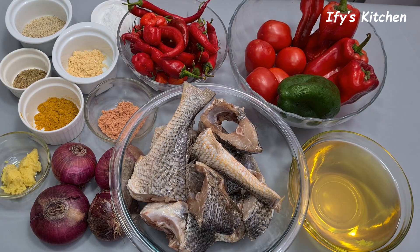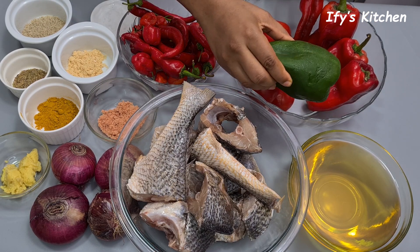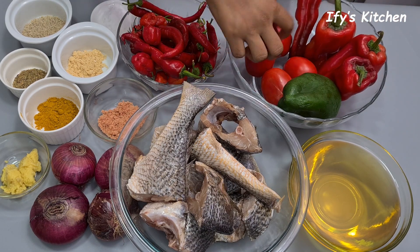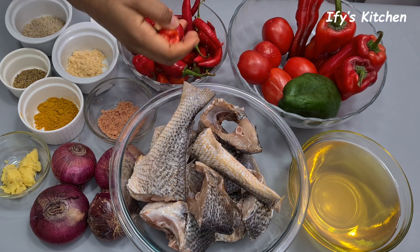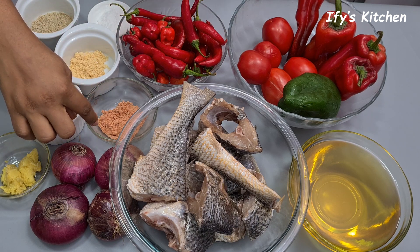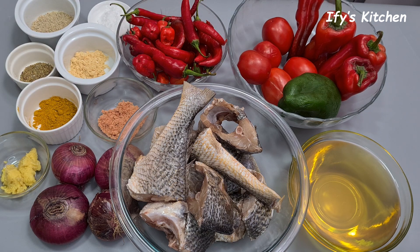To make my fish stew recipe you'll need the following ingredients: crocker fish, vegetable oil, green bell pepper, red bell pepper also known as tatashi, some tomatoes, cayenne pepper known as shombo, scotch bonnet peppers known as taro to us. We'll also need salt, fish seasoning, onion powder, shrimp seasoning, curry powder, thyme, garlic ginger paste, and some onion. I'll drop the full ingredient list in the description box.